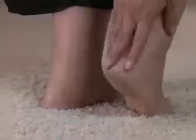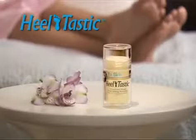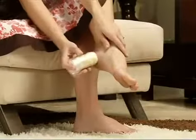After one of the coldest winters in years, cracked dry heels are everywhere. Stop living with the pain! Now you can have sandal-ready feet all year round with the amazing Heeltastic, the miracle solution to dry cracked feet.